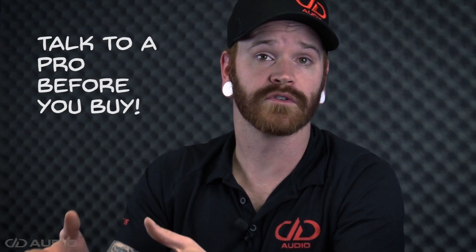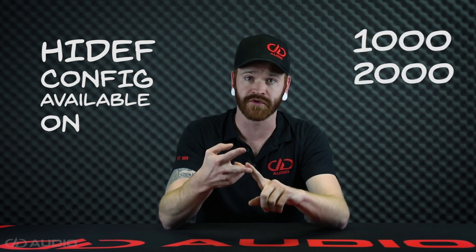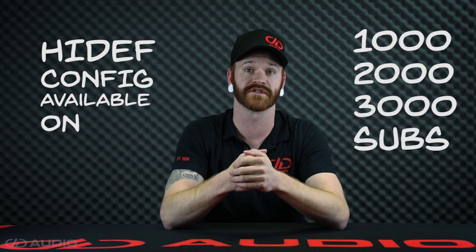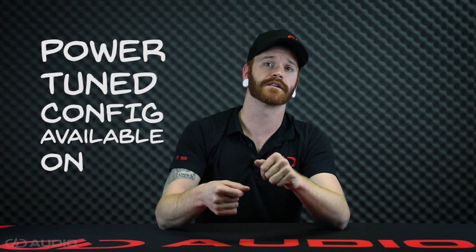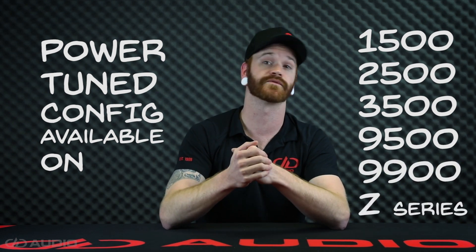Before ordering a new American-made DD Audio subwoofer, take the time to get in touch with your local authorized DD dealer, or feel free to give our customer service department a call. We want to make sure you're getting the right suspension for the sub going in your system. Even though the Extra Stiff competition suspension might sound like the super badass tough-guy option, trust me — 99% of consumers do not need this option and would actually probably be unsatisfied with its performance. The High Def suspension configuration is available on our 1000, 2000, and 3000 series of subwoofers. Our Power Tune suspension configuration is available on our 1500, 2500, 3500, 9500, 9900, and Z series of woofers.